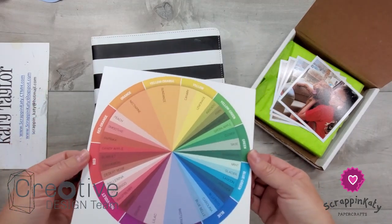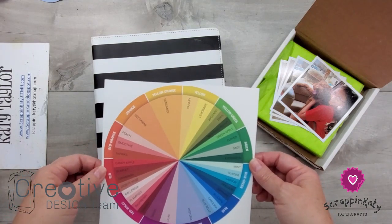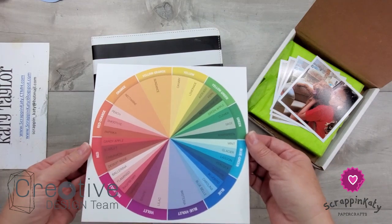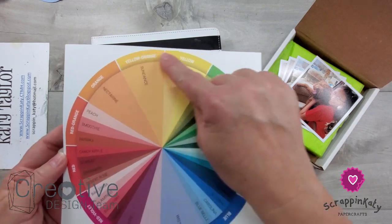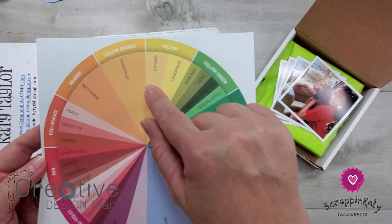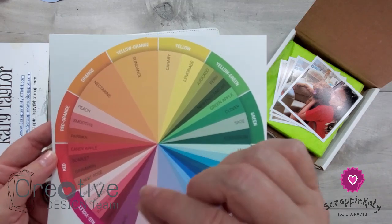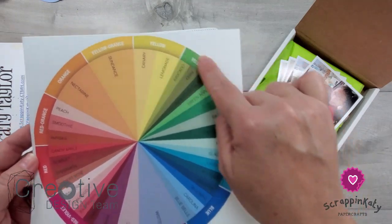I'm joining the Creative Design Team and a lot of those girls will dive a little bit deeper into the different theories, but I wanted to point out that Close to My Heart does have a color wheel. It's got general colors out on the very edge, and then it's even got our more specific colors that are exclusive to Close to My Heart on the inside. So if you're looking for a specific Close to My Heart color, you would look on the inside and the generals are on the outside.